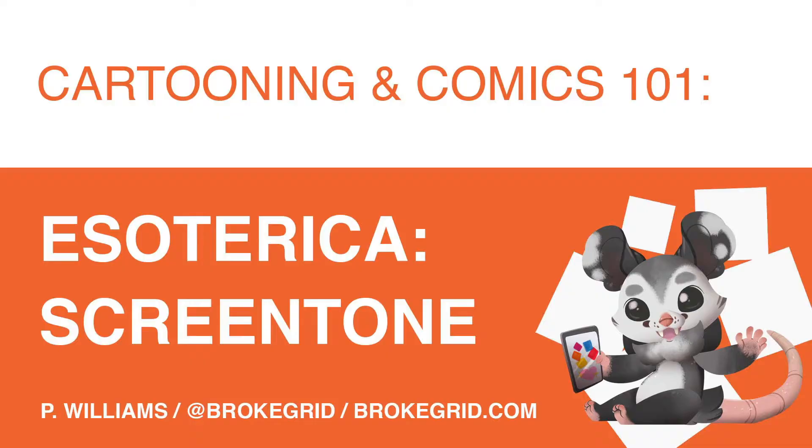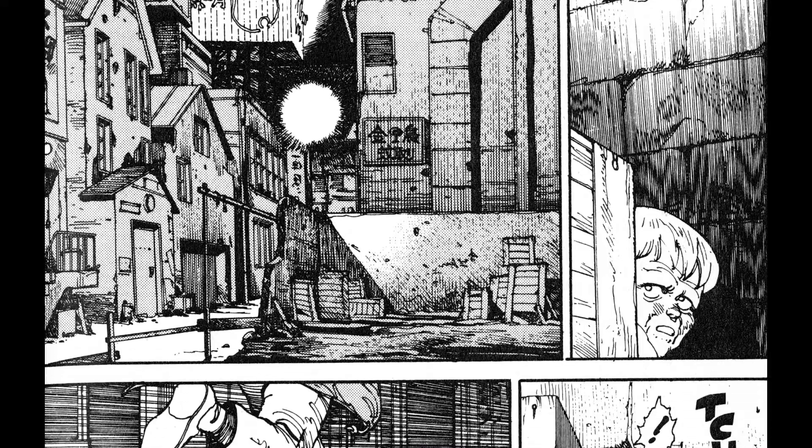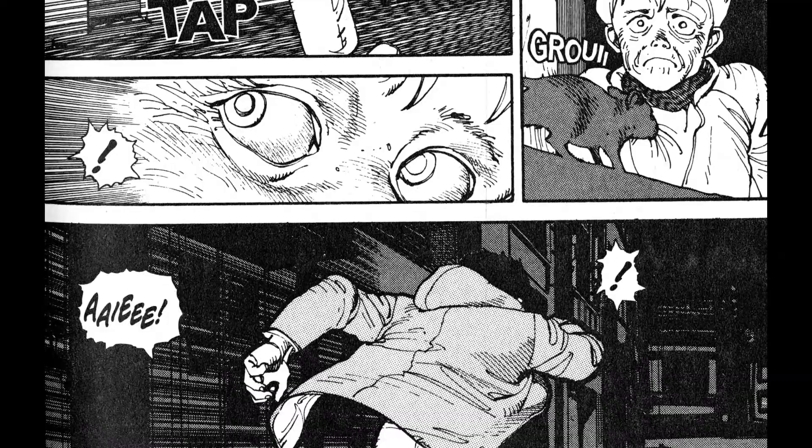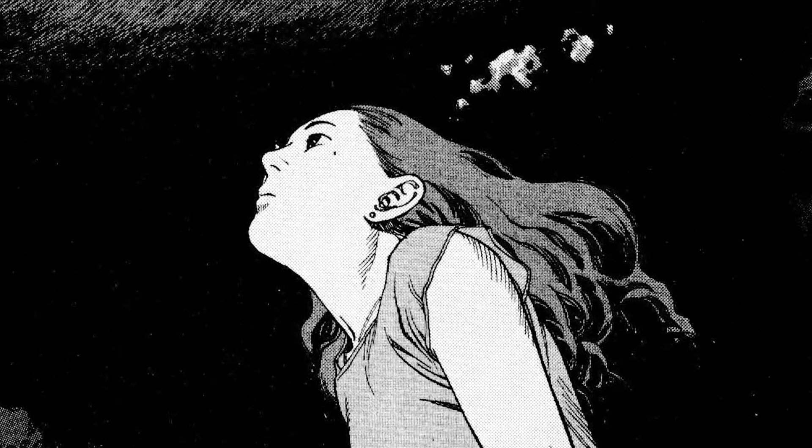Buenos dias, this is Williams, and today we're going to talk about Screen Tone. You know Screen Tone when you see it. It's the little dots and patterns used to render grays and values, typically in manga and other black and white printed comics.